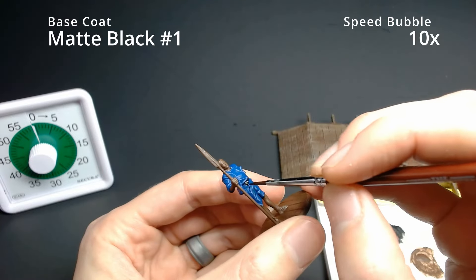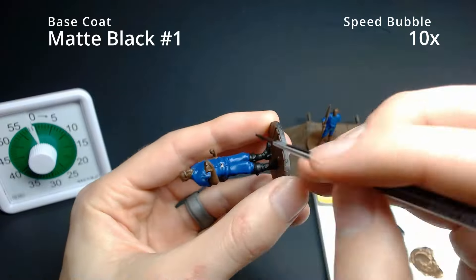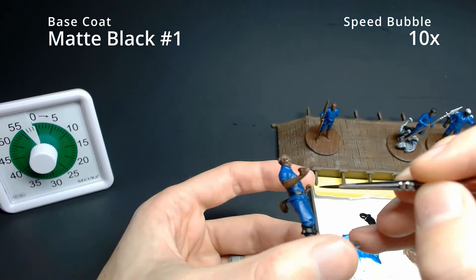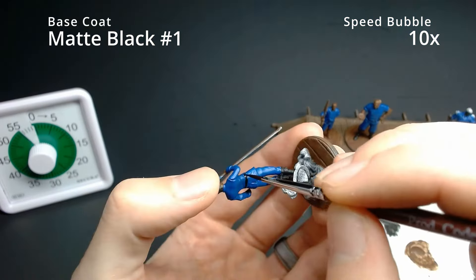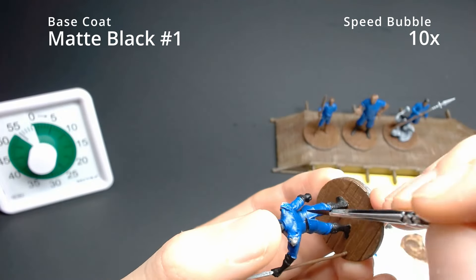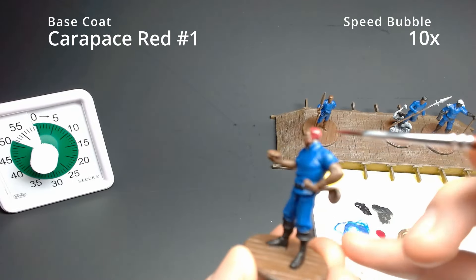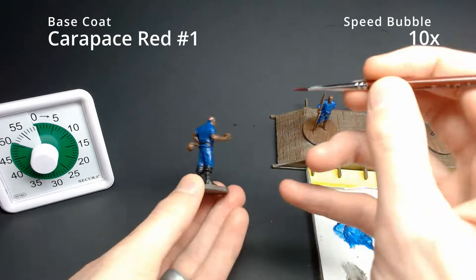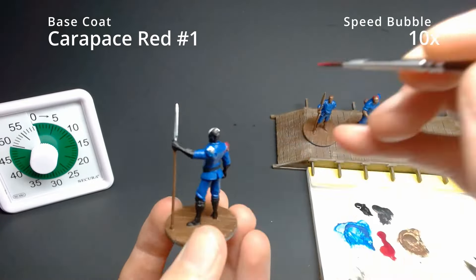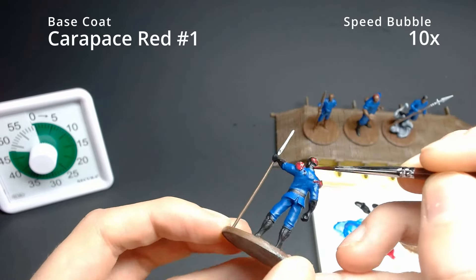Starting out with matte black on the belts — I forgot about these in the previous hour, but we're catching it now. With Lopen we're making up his sloppy uniform, throwing on some black to add differentiation on his blue uniform. Using a smaller brush here so we don't get black on the blue — building back up after getting black underneath may take a layer or two of blue. Moving on to Carapace Red, which is actually the first time I'm using this color.